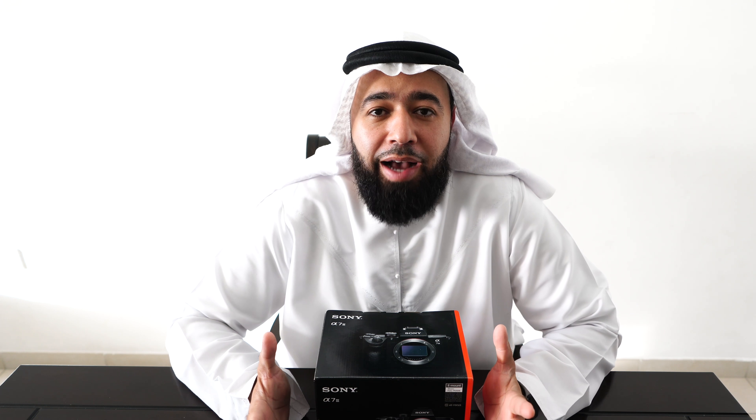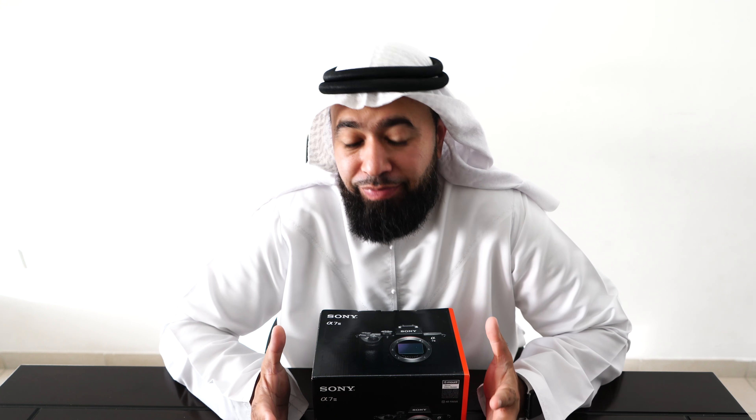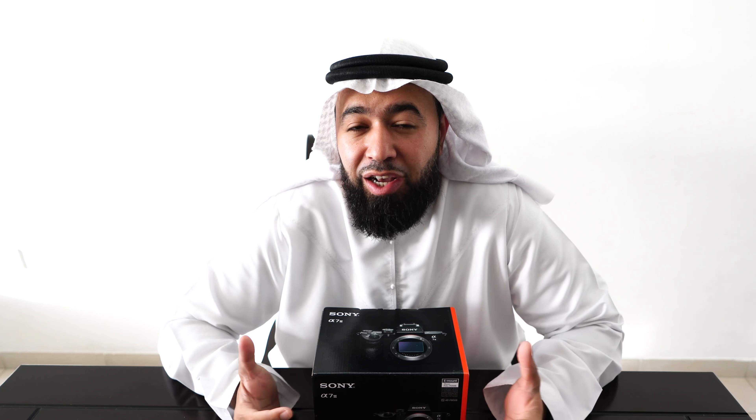Good morning everyone, I hope you guys are doing well. I got an unboxing for you here today with the Sony a7 III. It's kind of exciting because this is a big time camera. People were really waiting for this, and I myself was one of them. The price point for all the features and options that come with this camera really had people looking at it.